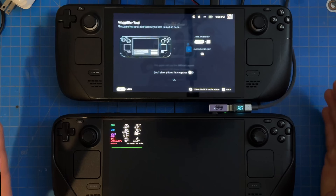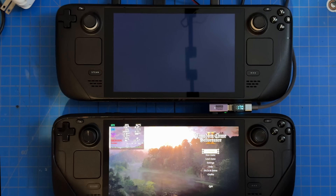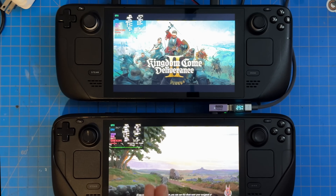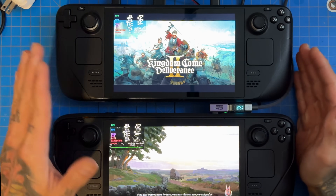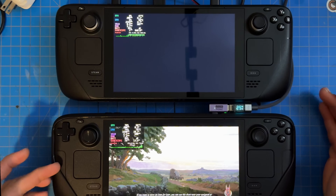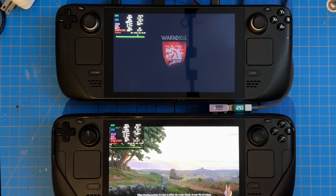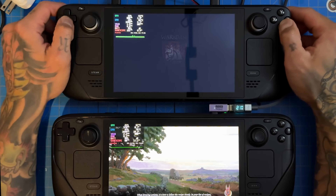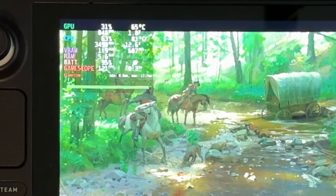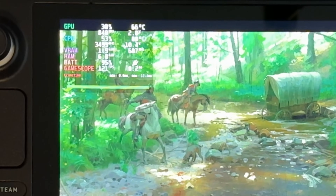Let's exit out of that. Kingdom Come: Deliverance 2 plays really well on the Steam Deck — I don't know if you guys have tried it. I want to give a quick shout-out to whoever published this: thank you for optimizing your game. It came out on multiple platforms, and it just takes time — time is money — but it's really nice to see a well-optimized game for the Steam Deck. Battery is at 95%, so we've only lost 5% since we started.